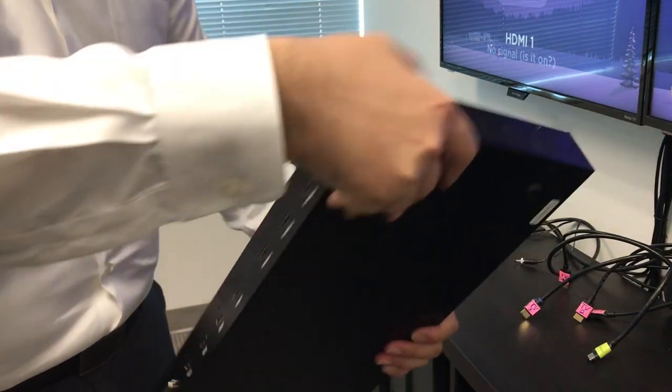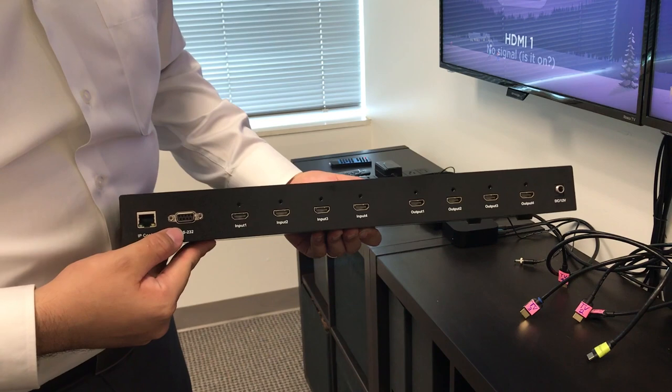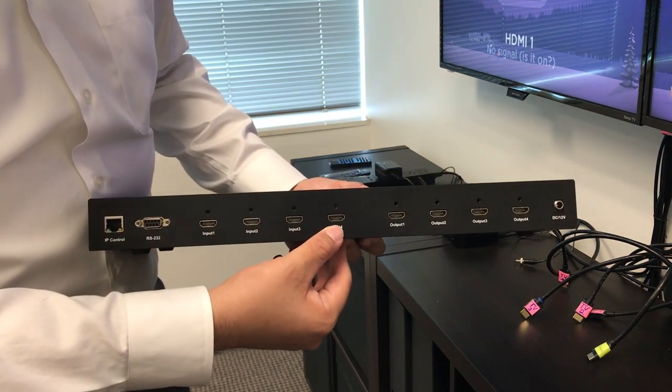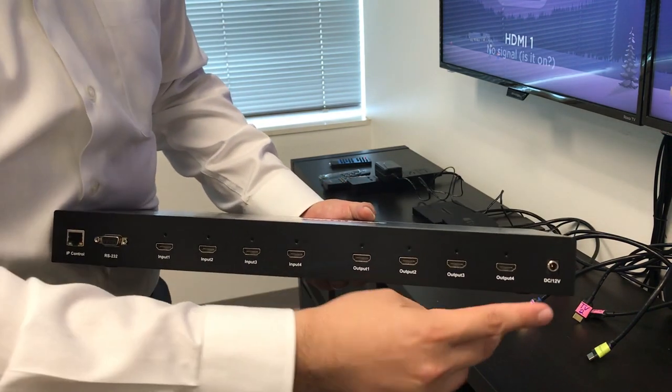In the back you will find your IP controller, RS232, 4 input sources, and 4 output sources with your power.